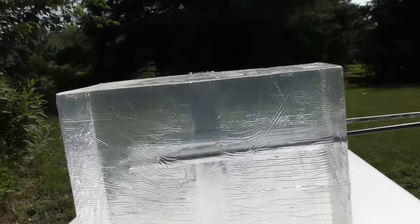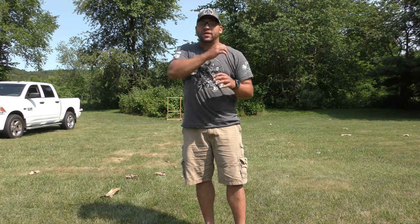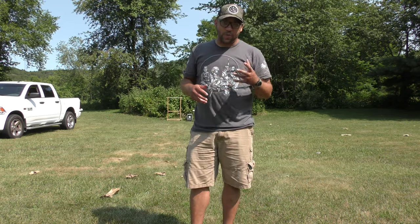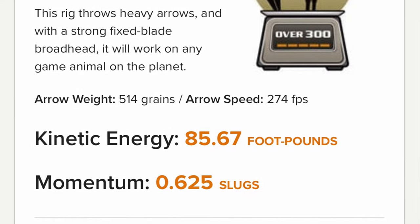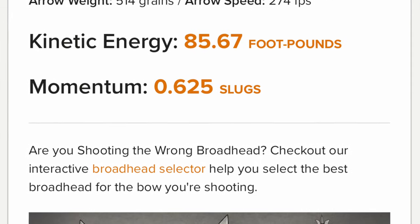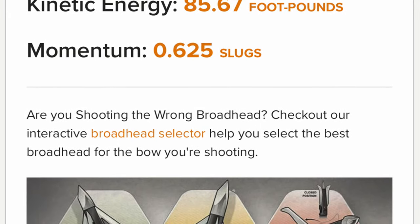Coming up next is the Easton Full Metal Jacket T64 — the one that tapers from 6mm down to 4mm, designed to give a little more weight up front. This one is 514 grains with 100 grains of point weight up front, landing around 11 to 12% FOC. My bow shoots it at about 274 feet per second, giving about 85.7 foot-pounds of kinetic energy and 0.625 slugs of momentum.